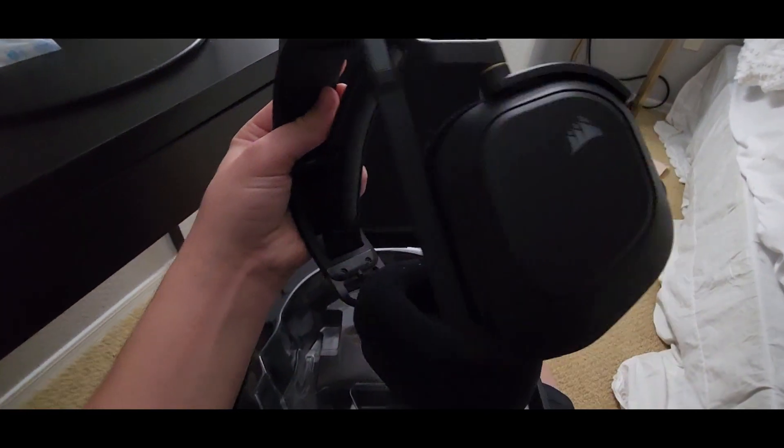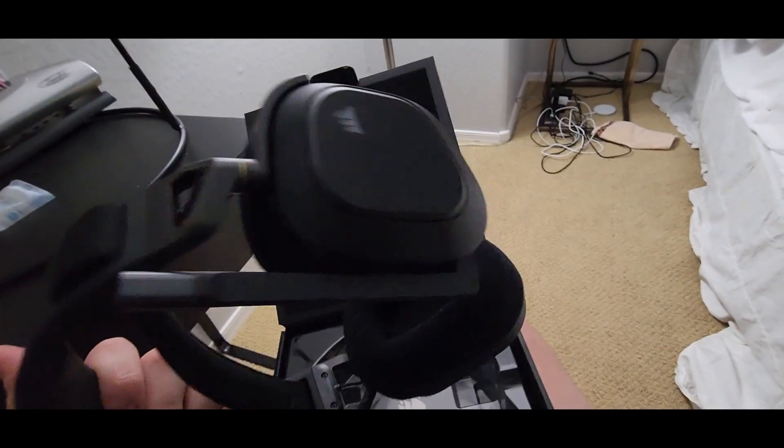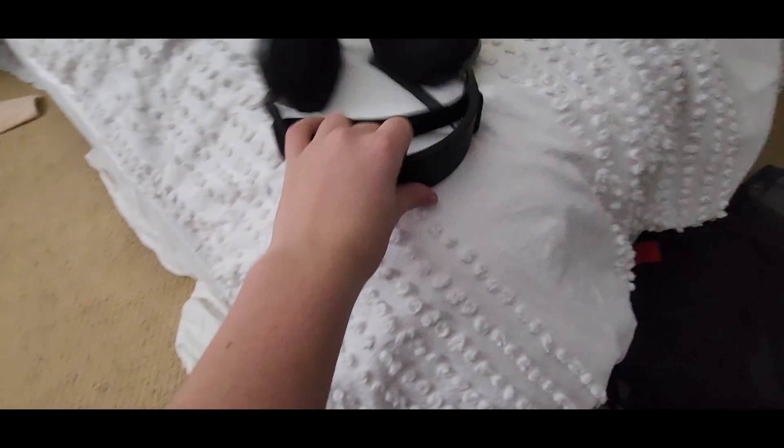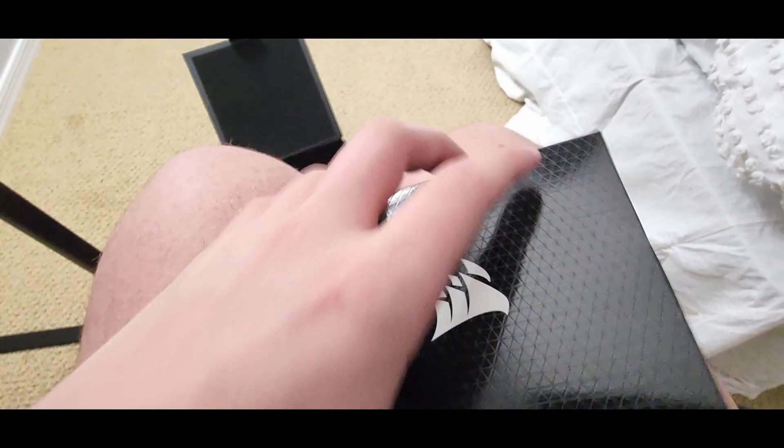There's a little packet of silica gel, obviously to keep the packaging dry, and here are the actual headphones themselves. They feel pretty nice. I know this isn't the flagship of Corsair, but it actually has the best microphone, I believe. We can also take off this top plastic to see the box down here — looks like a Corsair box.